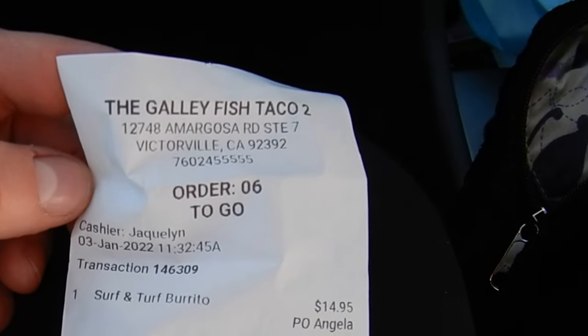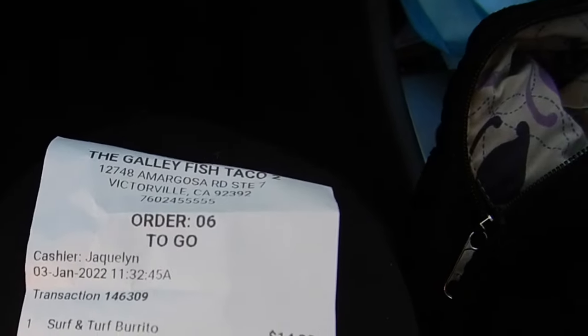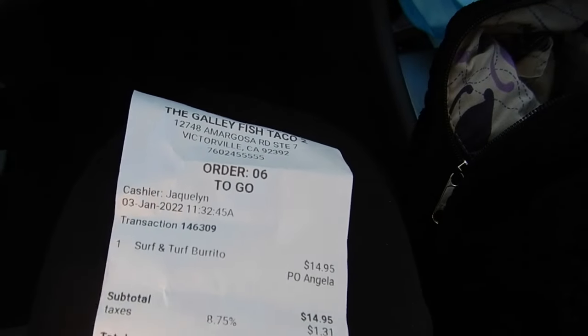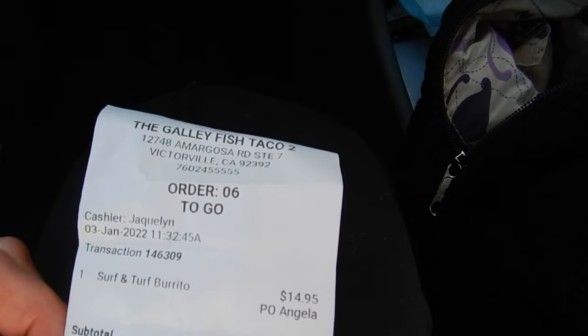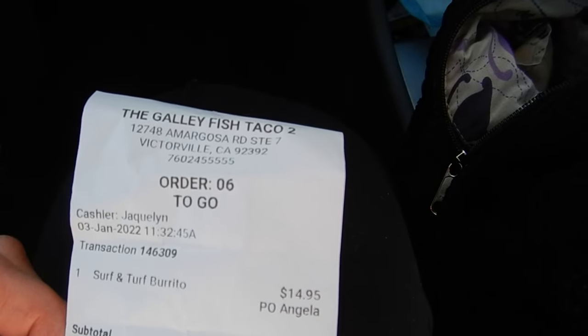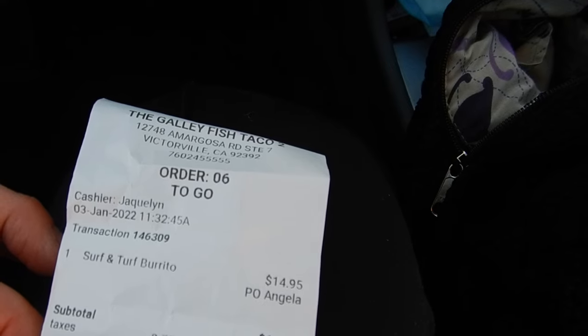There's the receipt — The Galley in Victorville. $14.95, so a little bit pricier place to go. But the food's been really good when I've gone there. And it's a cute little spot.